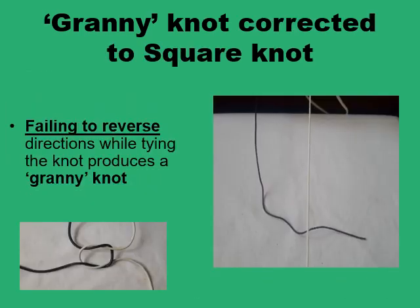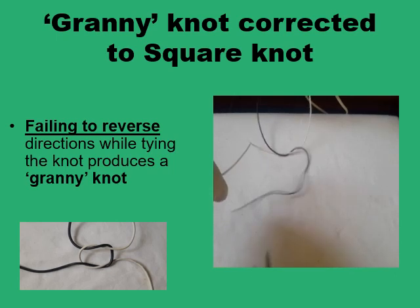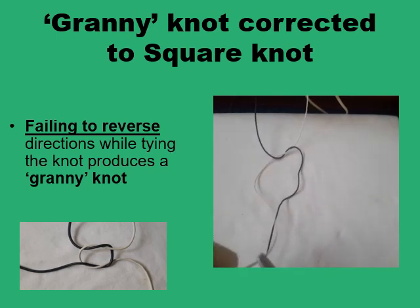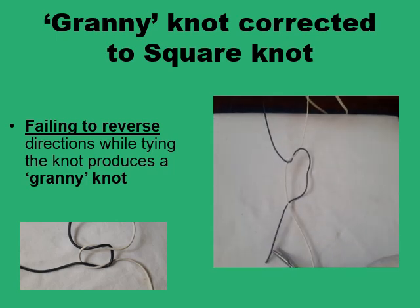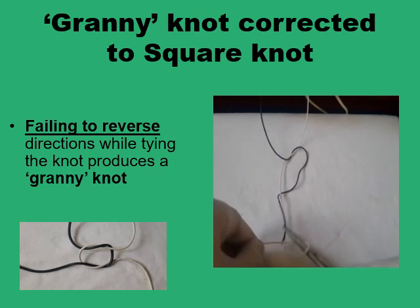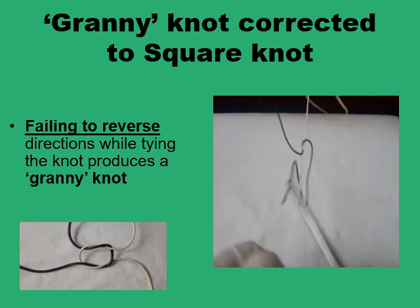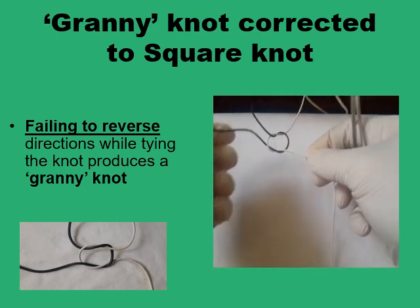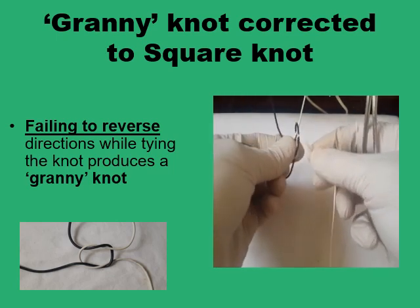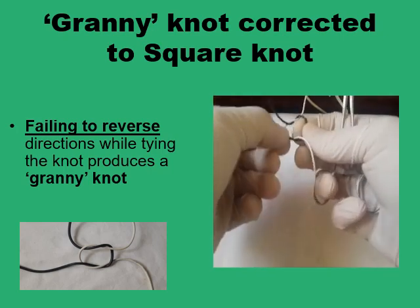I'll demonstrate it better. I'll twist the white strand in the clockwise way. Now, if I continue to do the same — clockwise again — and pull the black end, I've not reversed direction. This knot is going to be a granny knot because I've done the two half-reef knots in the same direction, either clockwise or anti-clockwise. And as you can see, one white strand is above and one is below the black loop. So that's not good.